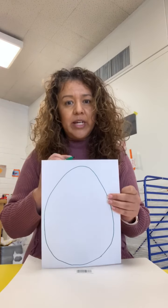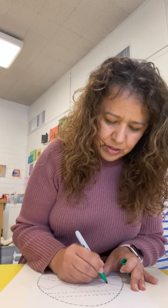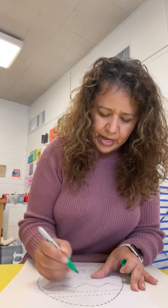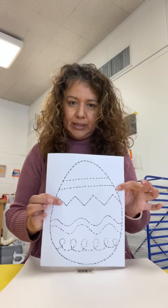After that we're going to trace some lines inside of the egg. It could be a dotted line and then you can work on them — just as many, many lines as you can, and different kinds of lines. You can make shapes, you can make triangles, you can make waves, you can make straight lines, you can make curved lines — any lines that you think will look fun on your egg. At the end it's going to look something like that.